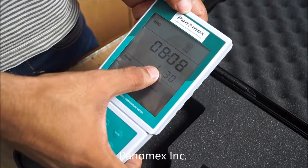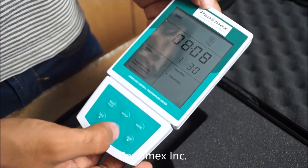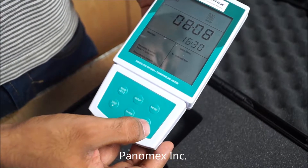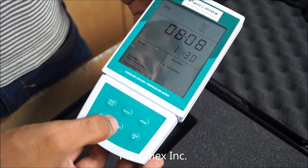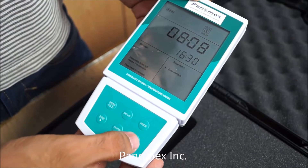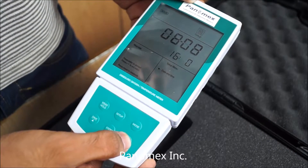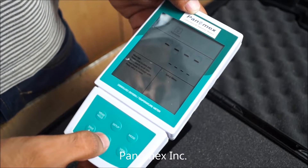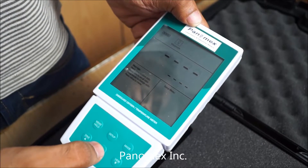This is the hour and this is the minute. You can change them using the up and down keys. Now your time is set.